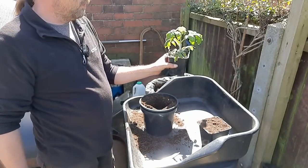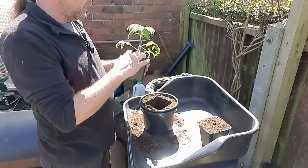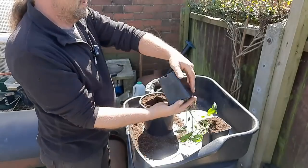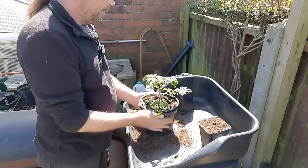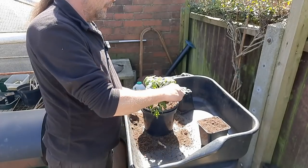This is a money maker — the two of my money makers were kind of worst affected, that's why they're the smallest. Simply tip it upside down, and even though there's not loads of roots on it at all, just drop it in like that. Label back in.